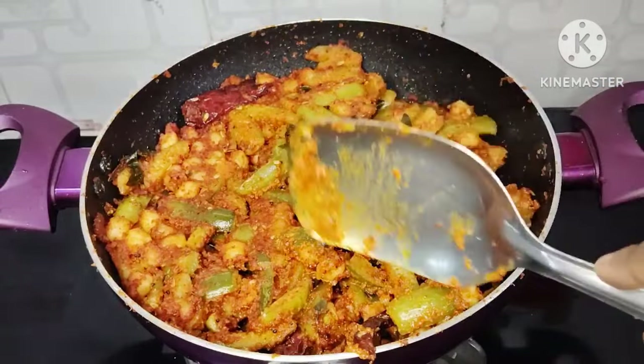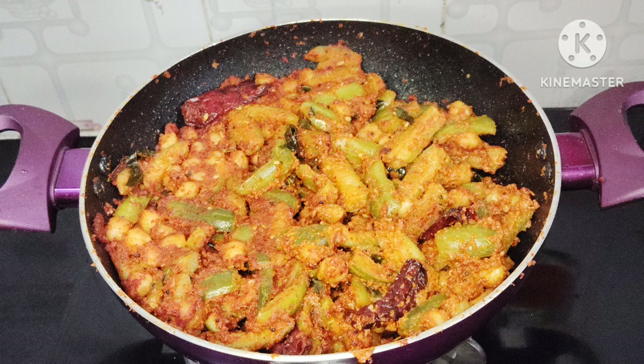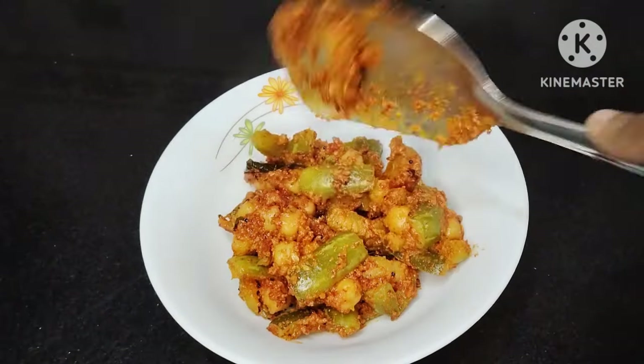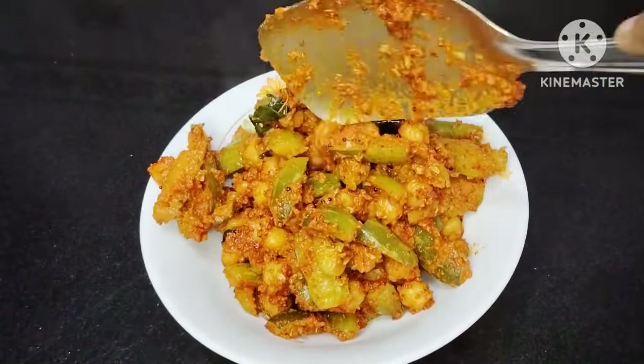It tastes very sweet, but this kind of dish is not overly sweet when baked. Using your serving bowl, it looks very nice.